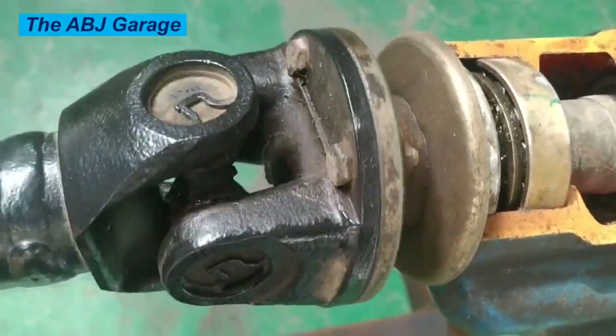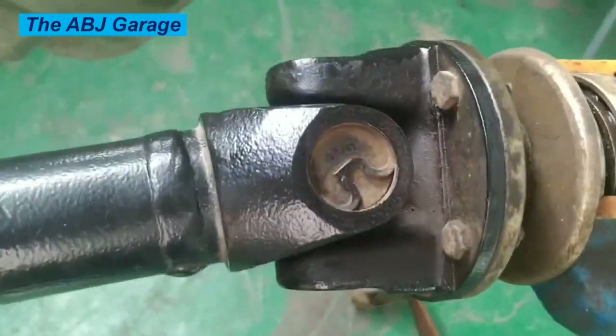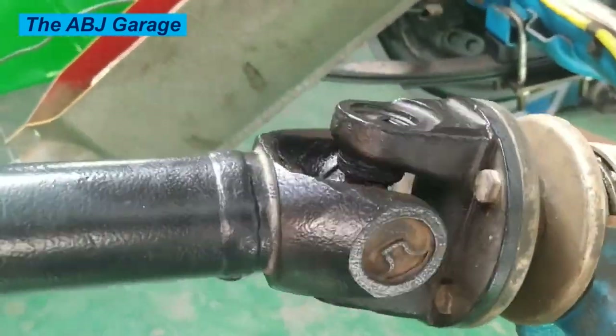Two: lubricate it regularly. Grease the universal joints regularly to ensure smooth operation and prevent wear. Use high-quality grease and apply it through the grease fitting until it oozes out of the seals.